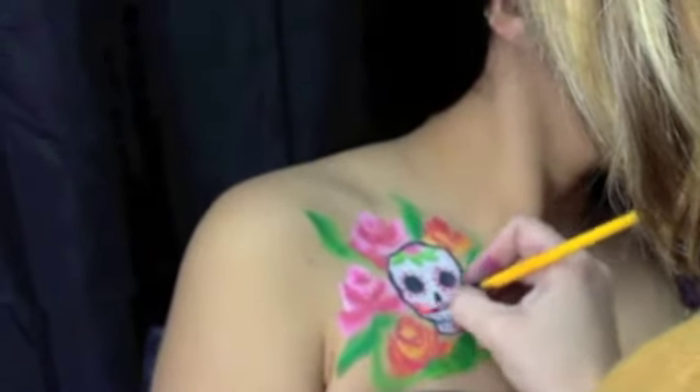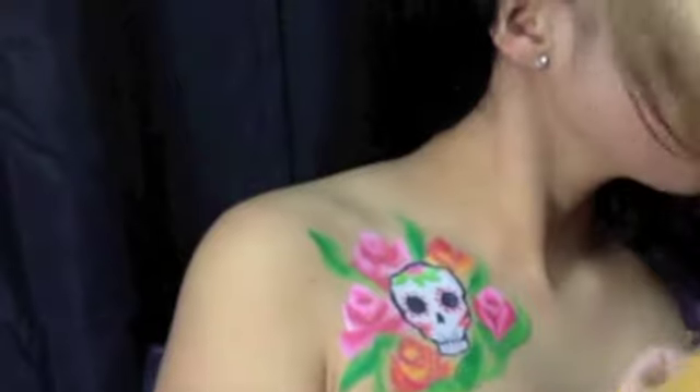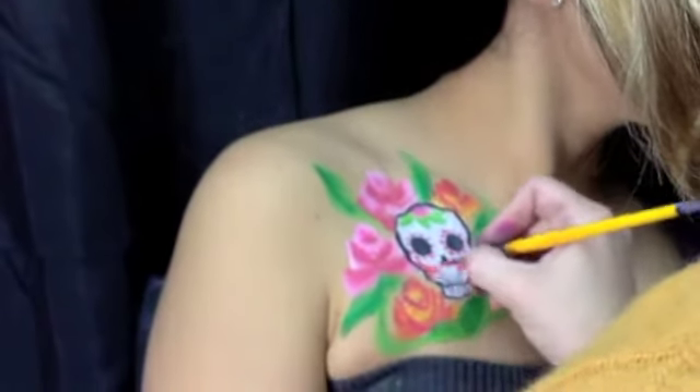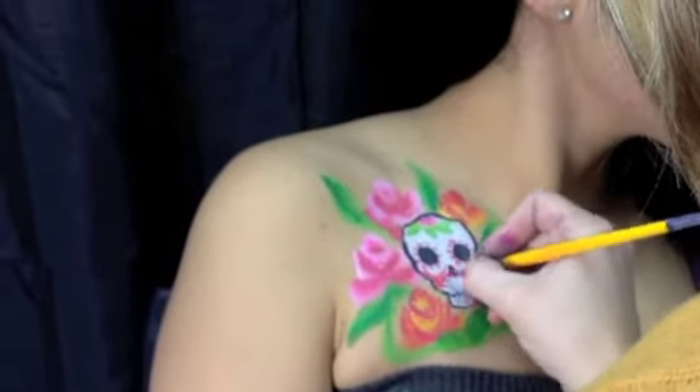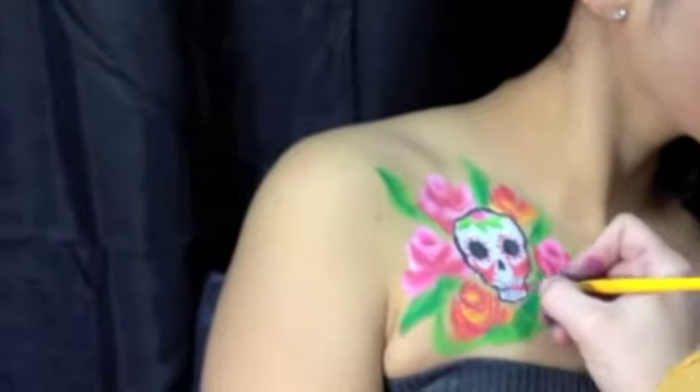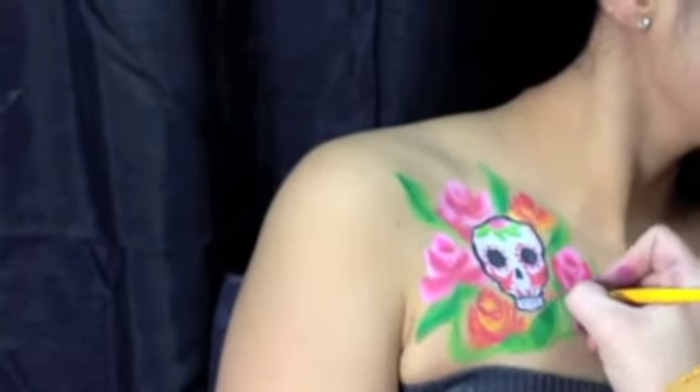Adding some color to the cheeks of the skull, and then I'm going to fill in just a few teeth with some of the colors like orange, pink, and yellow. I'm using all Tag and Wolf Brother colors for all of this, using a 4 and 5 round brush.